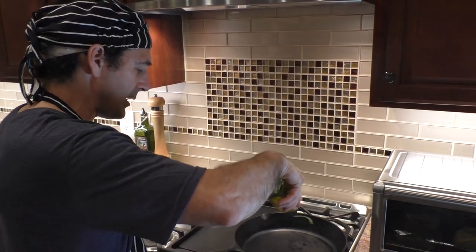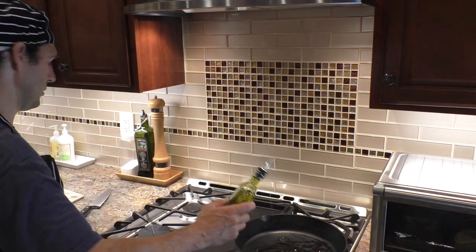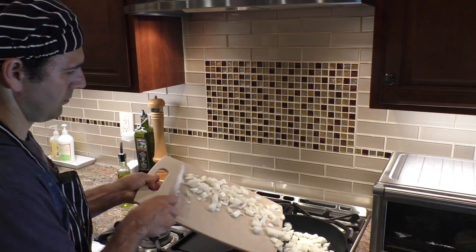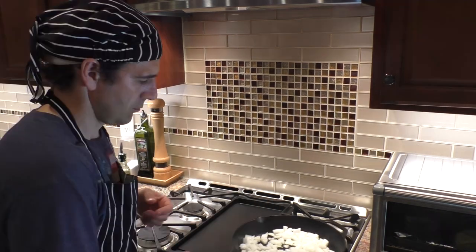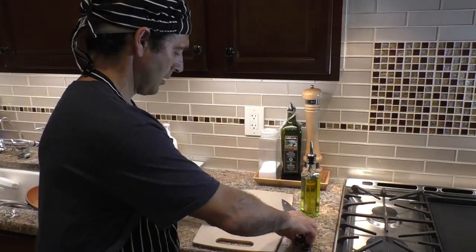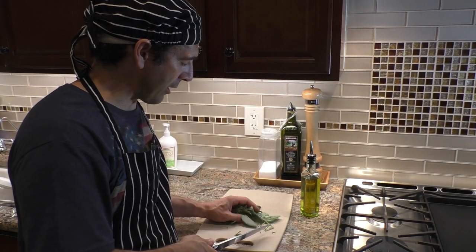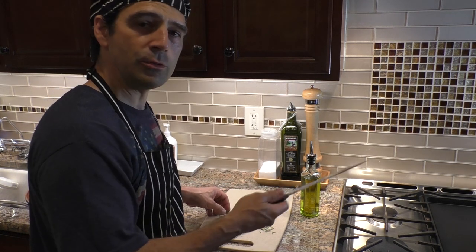I got a sizzling hot pan here. I'm gonna throw some onions in with a little bit of olive oil. Get these translucent, then throw the shank in. I'm just gonna chop up these herbs — the sage and rosemary — mix it with a little bit of oil and then we're gonna infuse the meat with that.